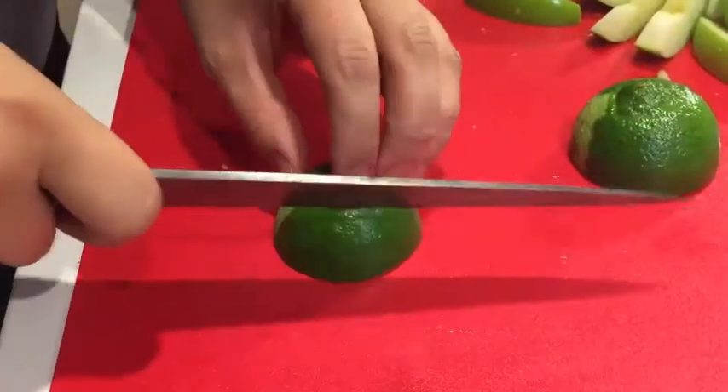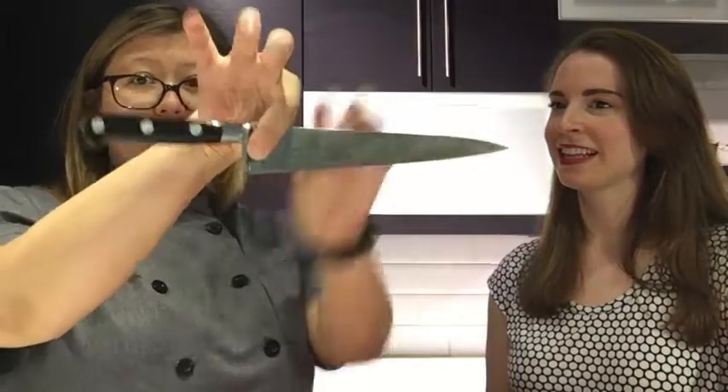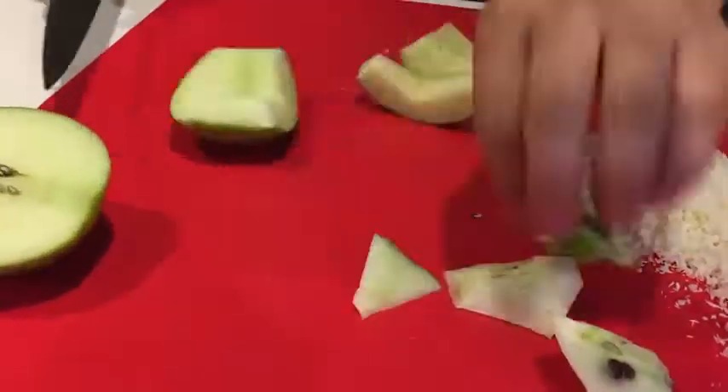First things first: chef knife. It doesn't really matter what kind of chef knife you get — what you really want is one that's perfect for you. I have really small hands, so I have a fairly small chef knife. This is a carbon steel knife, but you don't need a carbon steel knife — you can get a stainless steel knife. Try to find one that feels good in your hands, that when you hold it up at this part, it doesn't fall back this way or fall forward. It needs to be nice and level. If the handle is too big, you're not going to like it when you take it home. So make sure the handle feels good in your hand.